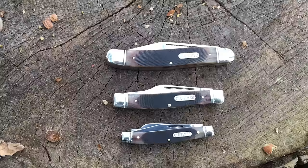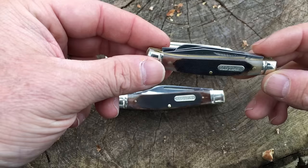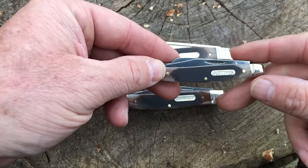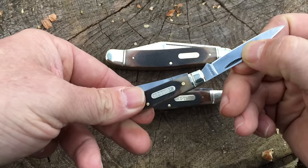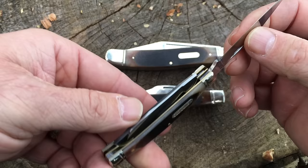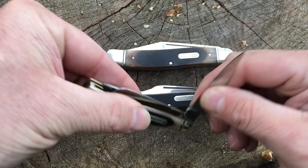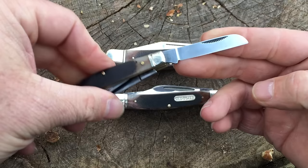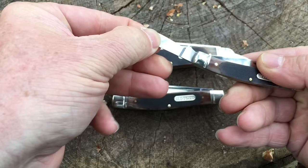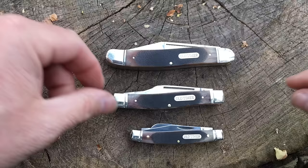So let's take a look at these Stockmans first. The first model that we have here is the 340TB. This is a 3-bladed Stockman. It is of a dogleg design, which is basically just this overall curved shape. The main blade, you can see, has the Schrade name on it as well as the model designation 340TB, and this blade is two and a half inches long. The overall size of this when it's closed up is three and a quarter inches. The middle blade is a sheep's foot design, which is two and a quarter inches, and then you've got the small pen blade here, which is right about one and three quarter inches.